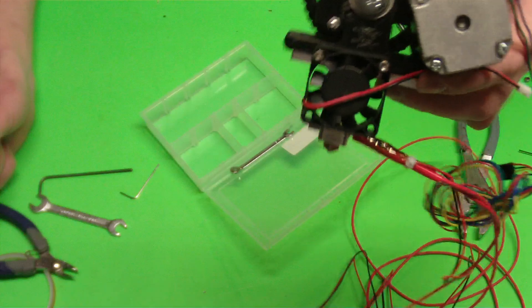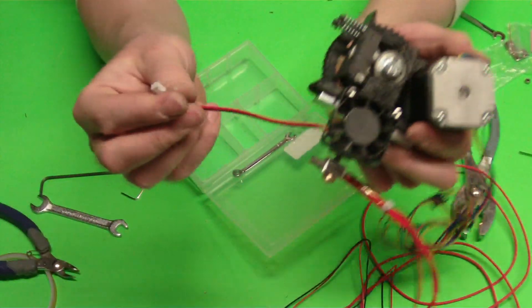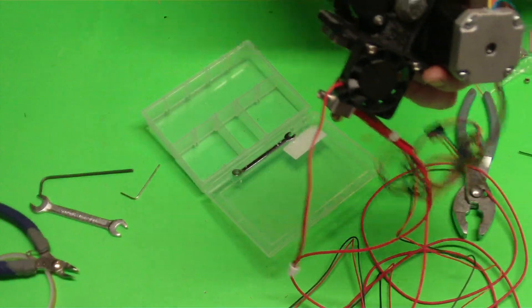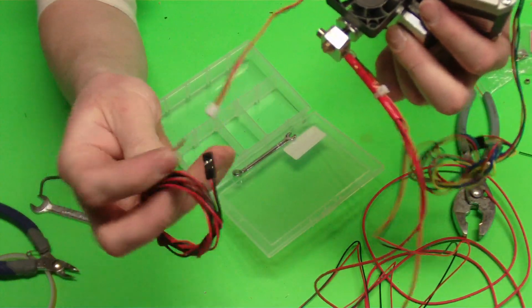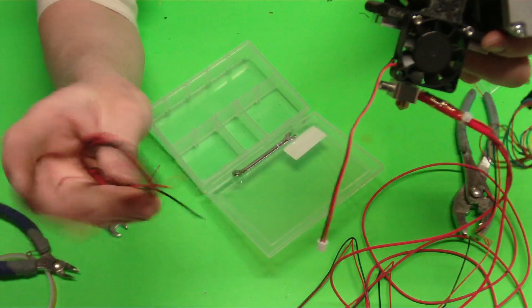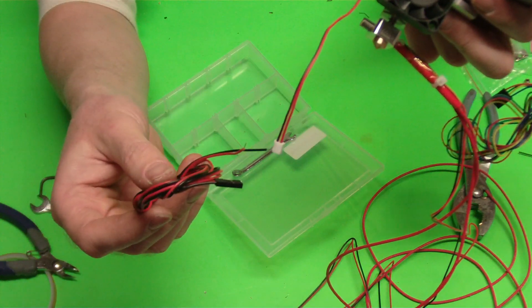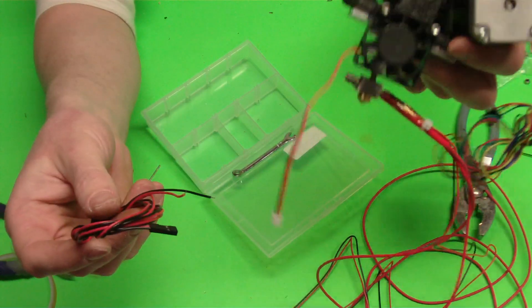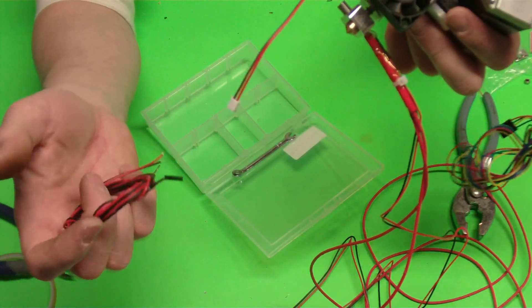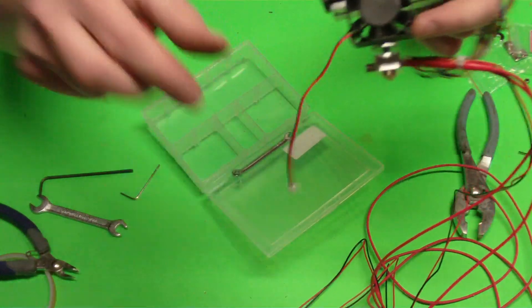That is all you need to do to set up your Hexagon hot end. If you purchased a kit it'll come with an additional wire that we can use to solder on, because this wire is pretty short. You can go ahead and use your solder and iron to solder that on. Then depending on how you're going to be using the fan, you can just plug it in directly to your power supply. I'll show you more about that in some of the RAMPS videos for the other kits. If you have any questions you can go ahead and contact us. Otherwise we'll see you on the next video. Thank you.